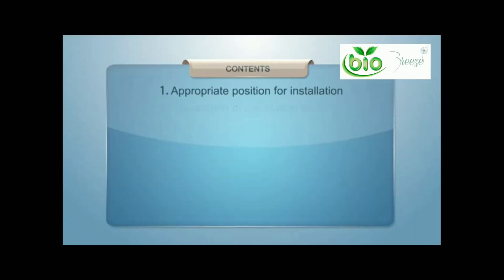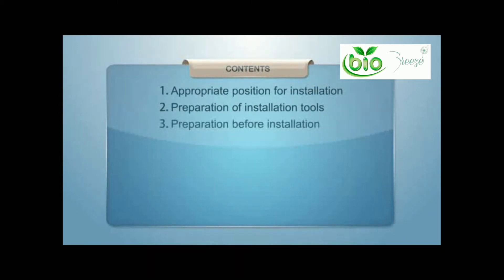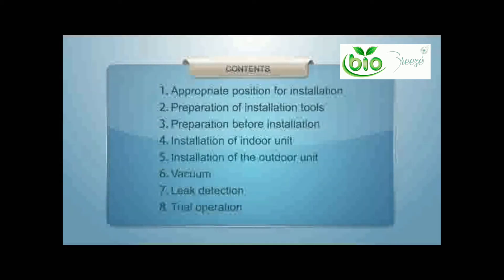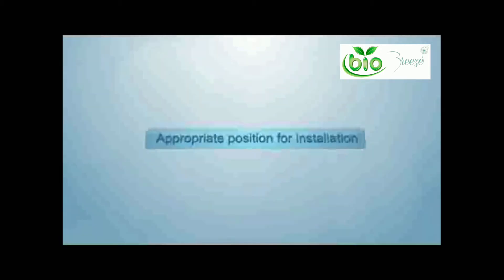Here we will cover everything from the appropriate position of installation, preparation of installation tools, preparation before installation, installation of the indoor unit, installation of your outdoor unit, how to correctly perform a vacuum, your leak detection, and your trial operation after your system is installed.